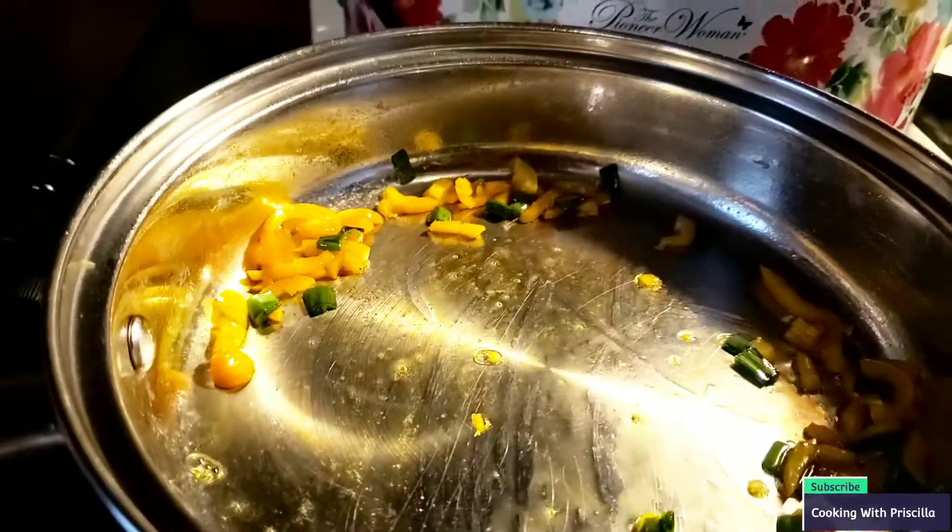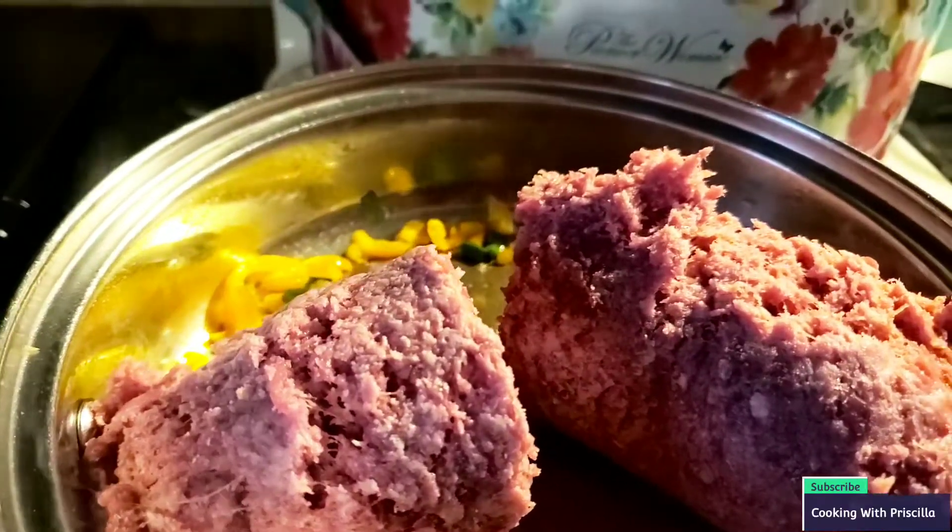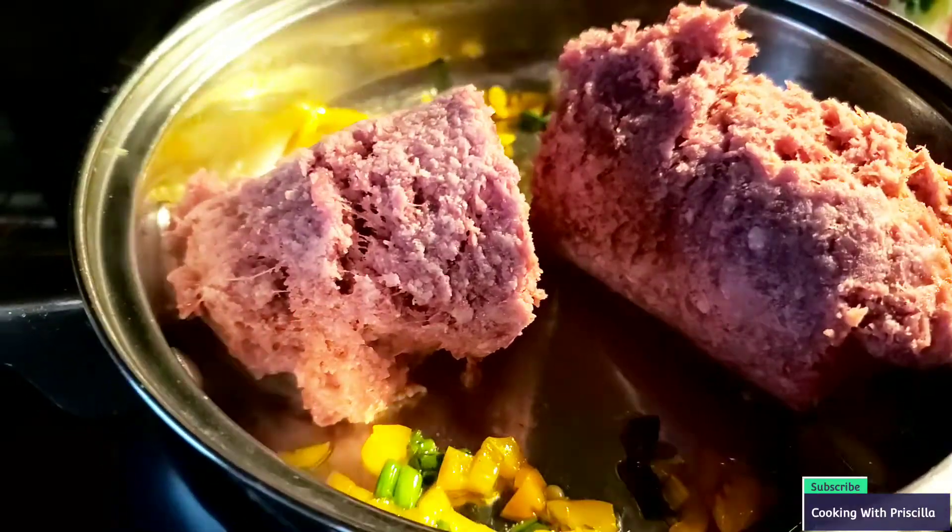Now I'm going to add my ground beef inside of the pan. Guys, this is so easy. This is why I buy this one, not the one in the package. Just squeeze it and the chopped meat comes out like so. I'm going to chop this up before I put my seasoning in it, and spread it throughout the pan.